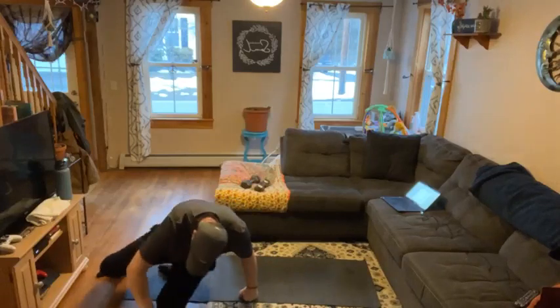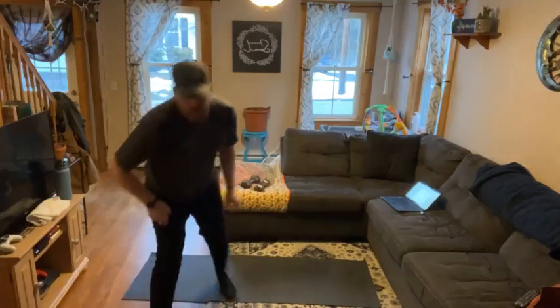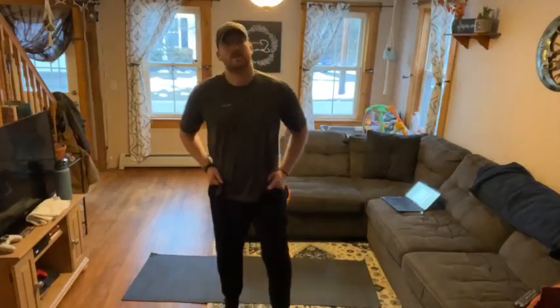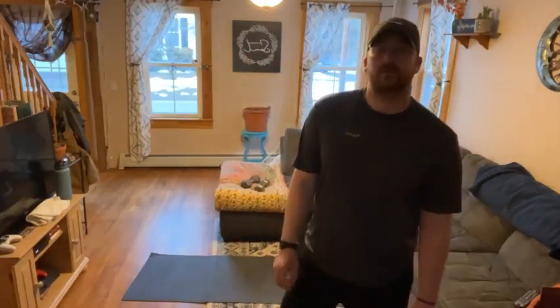That is going to do it for our Monday edition of Strength and Mobility. Hope everybody had a great weekend and gets their week off to a good start. Anybody on the East Coast dealing with the storm, stay safe. I will see you on Friday.